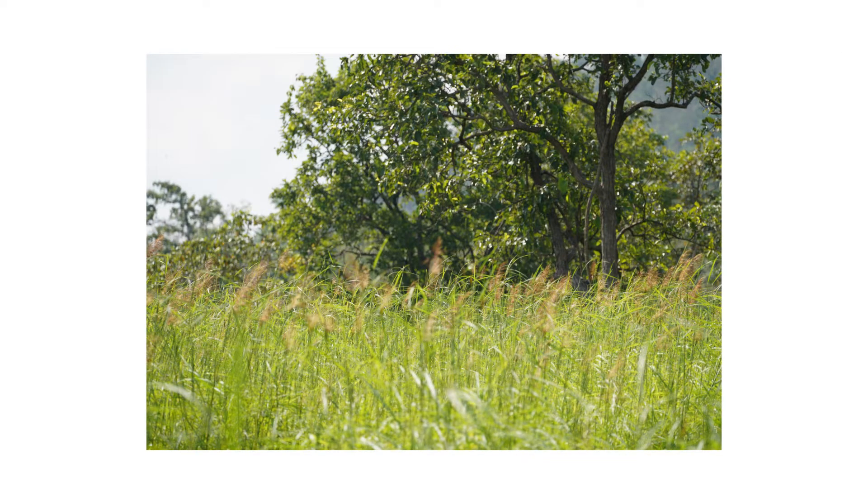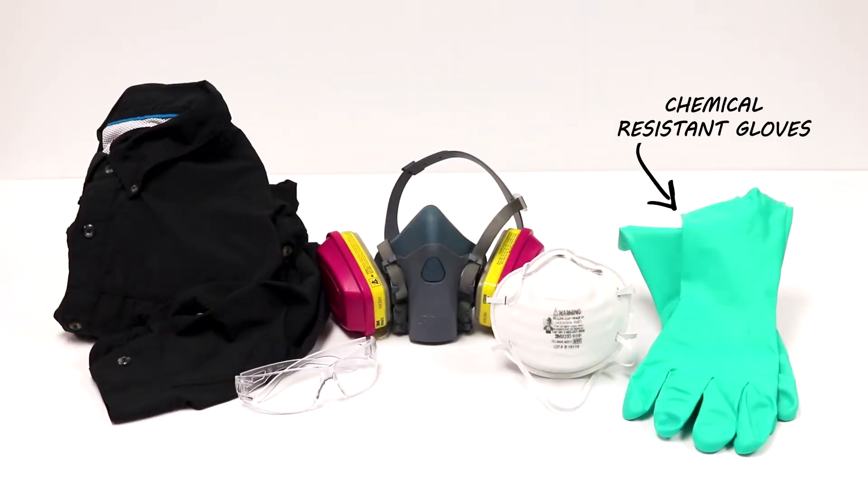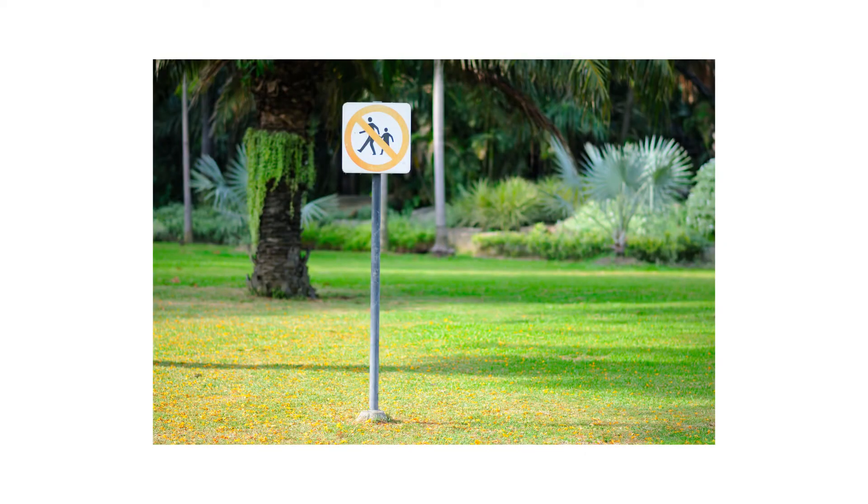After identifying your weed and inspecting your property, it's time to start treatment. Before starting any treatment, be sure to wear your personal protective equipment or PPE, and remember to keep people and pets out of the treated areas until products dry completely.